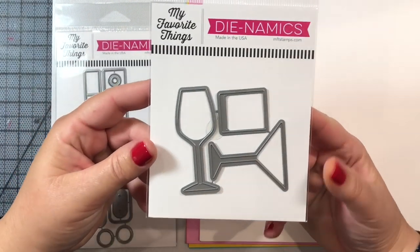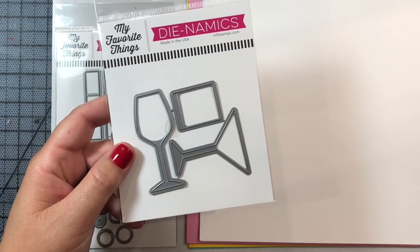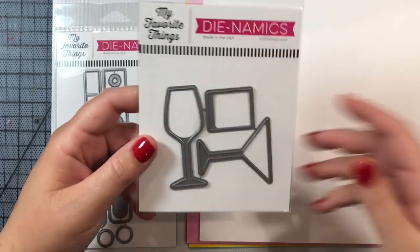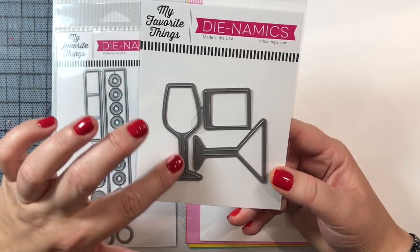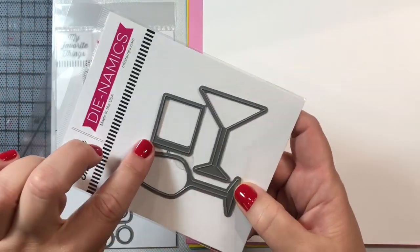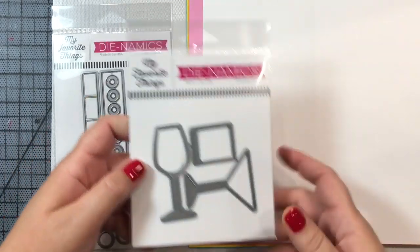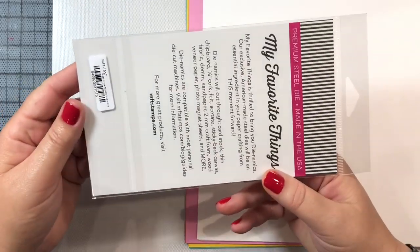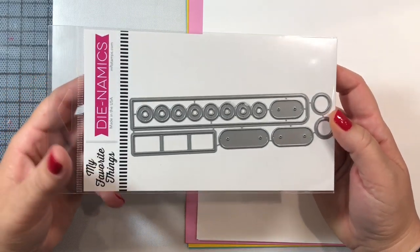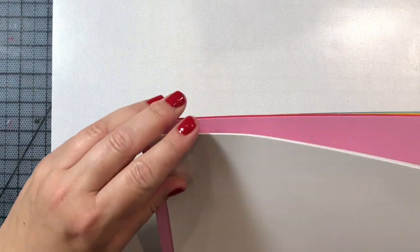I'll give it another try tomorrow and if I figure it out I'll definitely make a video to show you how to get the interactive mechanism to work. MFT Stamps also put out a video this week showing how to get the interactive feature to work. Again, the three die cuts show the wine glass, the martini glass, and the old-fashioned glass — three great classic drinks. If I had to pick only one for the rest of my life I'd probably choose martinis. I'd love to hear from you in the comments what your favorite drink is.